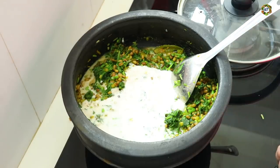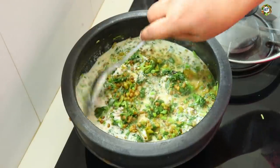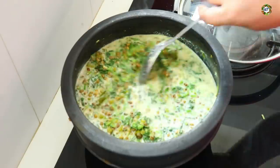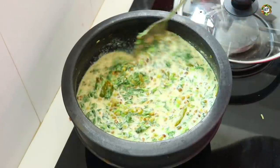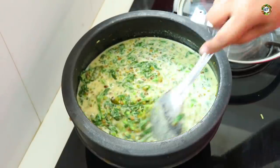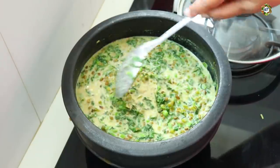We will cook the flame in the next place and we will mix the flame in the next place. I will mix the flame in the next place.